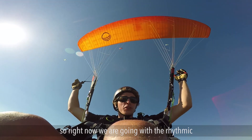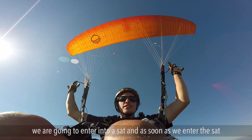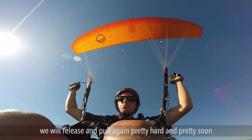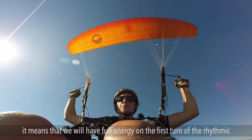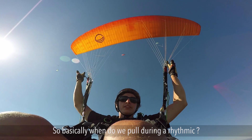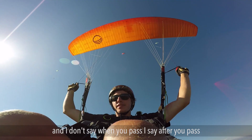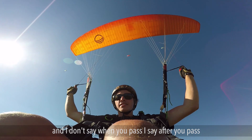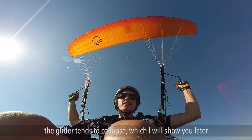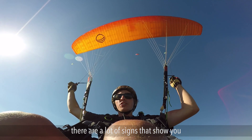For the rhythmic, we are going to enter into a SAT and as soon as we enter the SAT we will release and pull again pretty hard and pretty soon - it means we will have full energy on the first turn of the rhythmic. Basically, when do you pull during a rhythmic? It's pretty easy: you pull after you pass over the glider. Not when you pass - after you pass. This is really important because if you pull when you pass, the glider tends to collapse. If you pull after you pass, the glider keeps full energy.